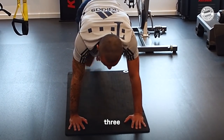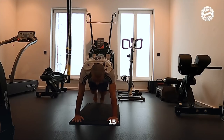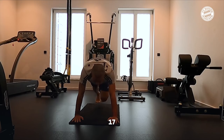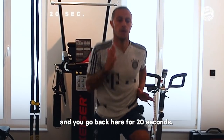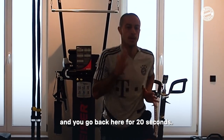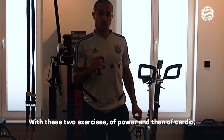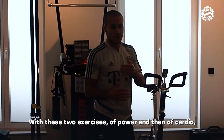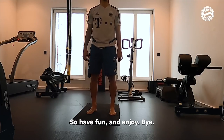One, two, three, four, five, six, seven, eight, nine... counting through the reps. Yeah, 20 seconds. Cool. One, two, three, four, five — thanks for watching guys.